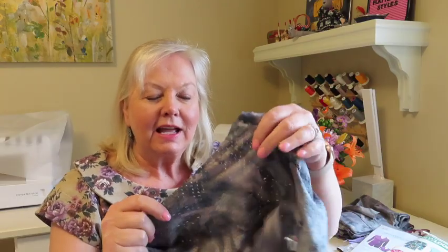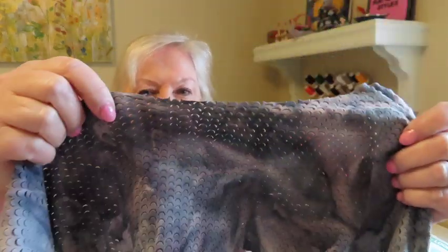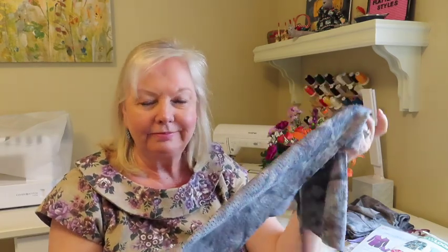In a previous video, I showed you a piece of clearance fabric that I picked up at Fabricland here in Calgary. It was this stretch faux suede. It's got a tie-dye print and it's got these kind of fish scale perforations. Here, this is the right side up — you can see the perforations that move, and it's a super drapey faux suede.